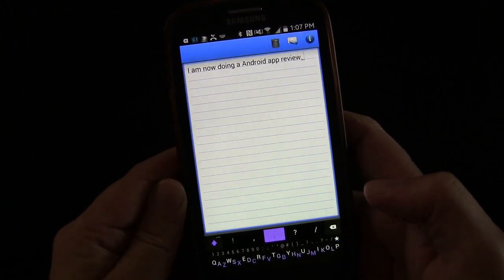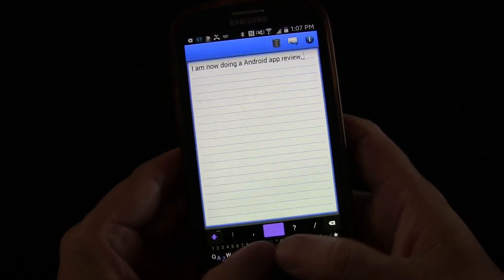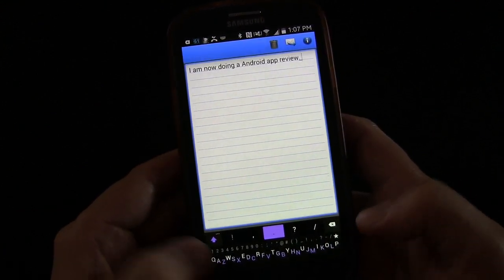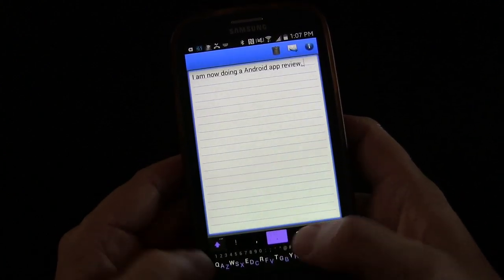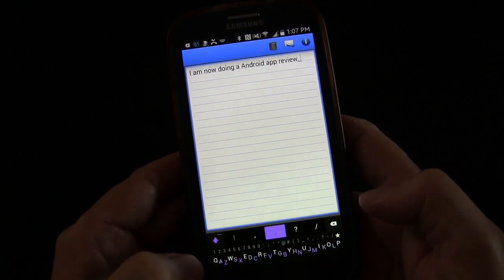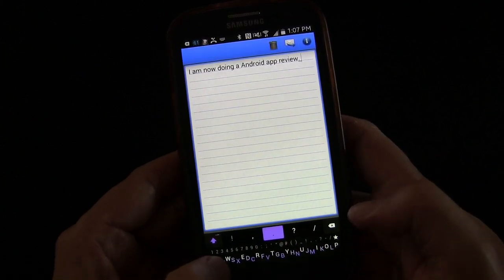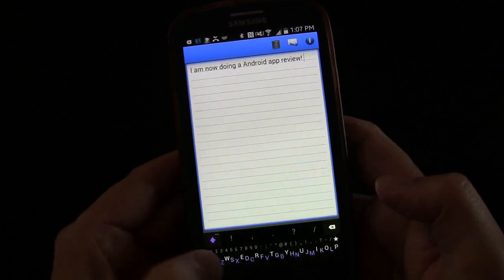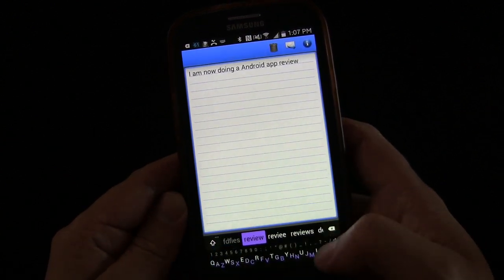As you saw, I typed 'I'm not doing an Android app review' and it got all my words correct — even though they're just tiny little letters. It uses an algorithm to understand what you're trying to type and does a good job. When you want a space you just swipe across, and that spaces. If you want to put a period you swipe twice — it puts a period but immediately gives you other punctuation options, so if you wanted an exclamation point you'd just choose it.